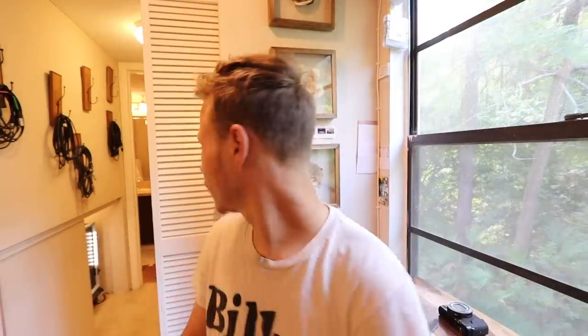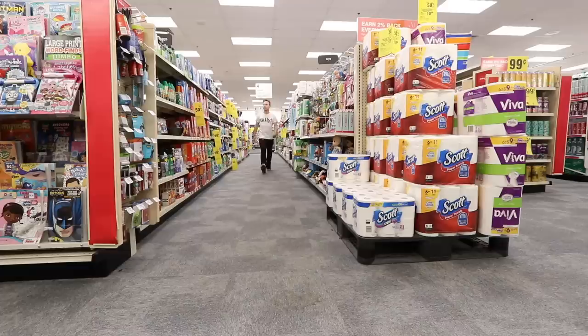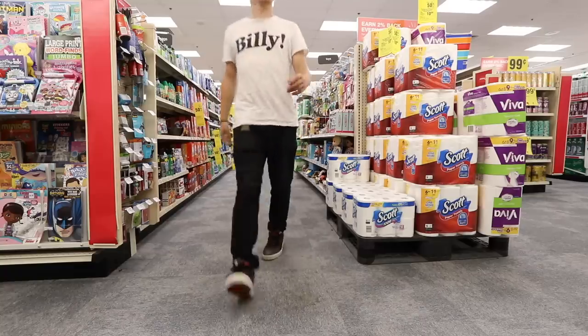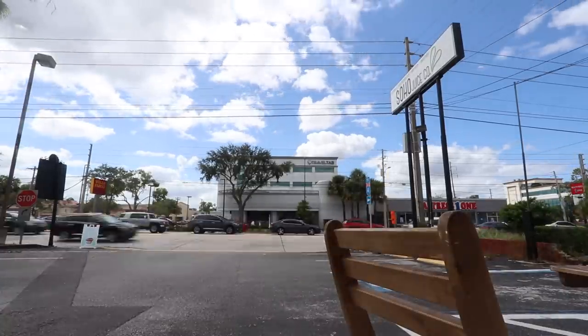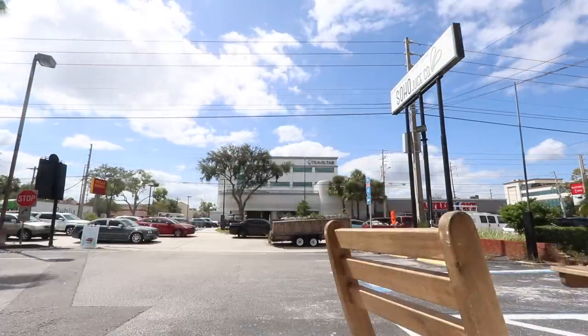I've got bad news — I think I'm out of super glue. Gotta grab a smoothie. Alright, got the smoothie, back to the office. Time to finish up the camera modifications.